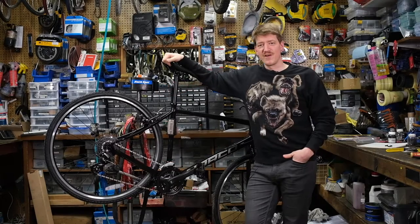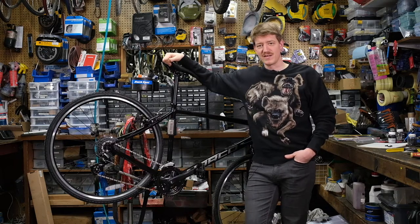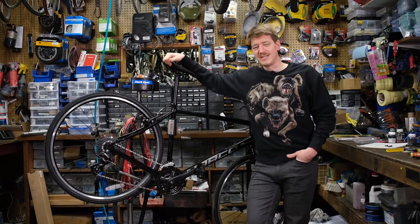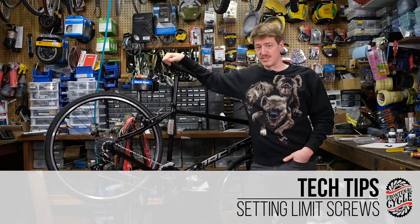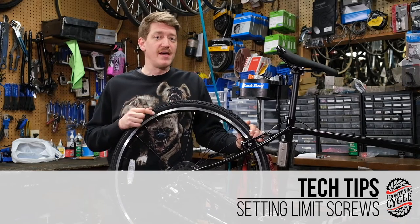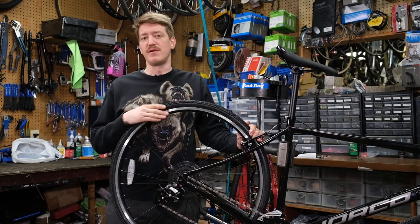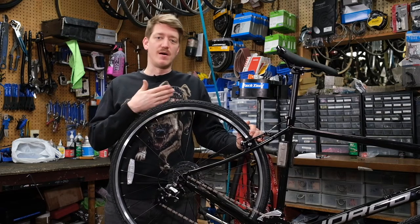Hi everybody, Graham from Frontenac Cycle here in my absolute all-time favorite sweater to talk to you today about limit screws. Limit screws are found on both the rear and front derailleur and, as the name suggests, limit the parameters of the derailleur — how far down or up it can go.